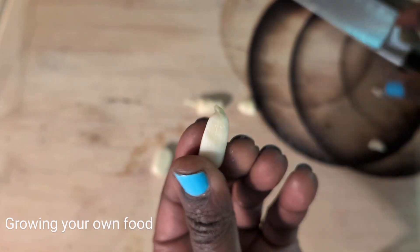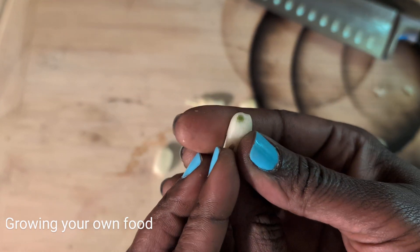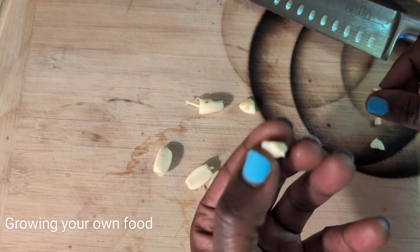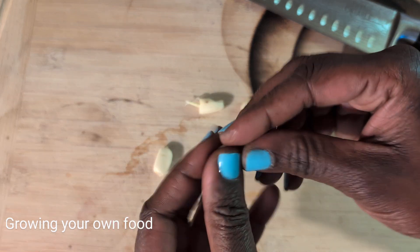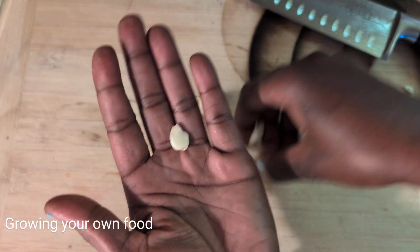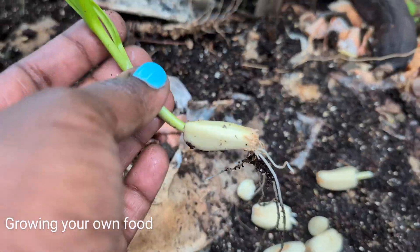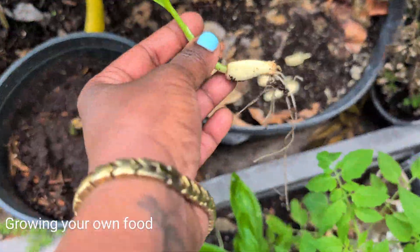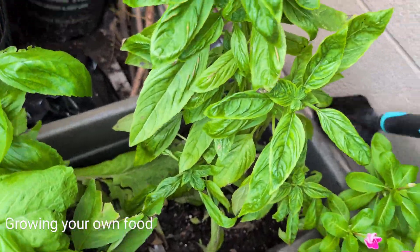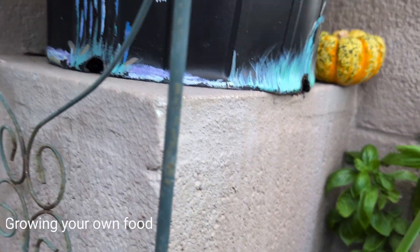I've tried just putting the whole piece in the ground, but it hasn't really worked for me. So I take the tip off a bit. I do this with my smallest pieces of garlic — the biggest pieces I keep and use in my foods. You just twist the little tip off and boom.